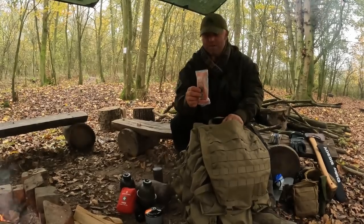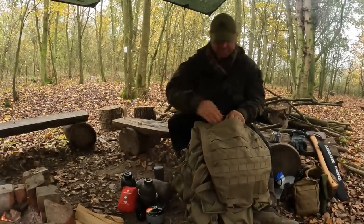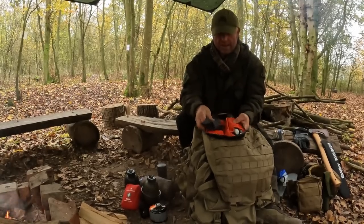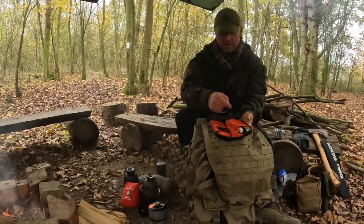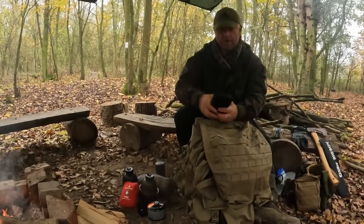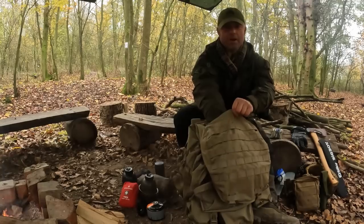Next I've got my brew kit, which is savagely depleted because I've been here over 24 hours — just got some three-in-one brews left. Then I've got my wash kit. The main things in there are stuff to look after my teeth — toothbrush, toothpaste, dental floss — plus a small towel and some wet wipes. I'm not that bothered about looking pretty at weekends doing bushcraft, unlike some people I've seen on YouTube.